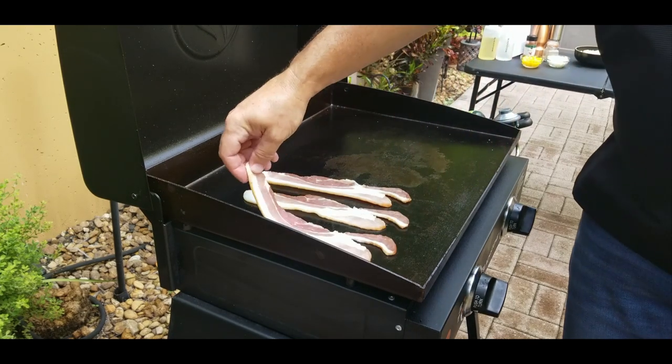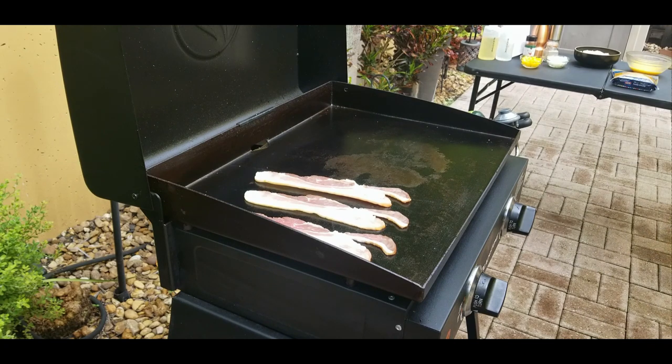This bacon's beautiful. I figured out how to keep it on low, medium, and high for this cook. Anyway, bacon's down — you can hear it sizzling. We have it on low to low-medium, not high, and we're going to let these sizzle and get nice and crispy.